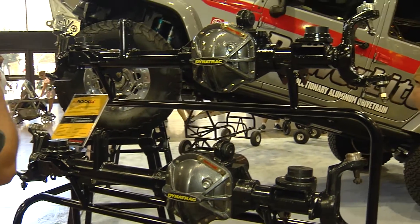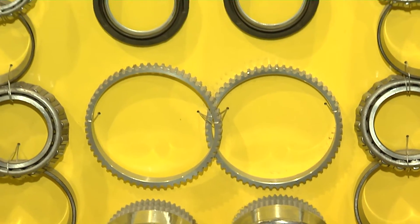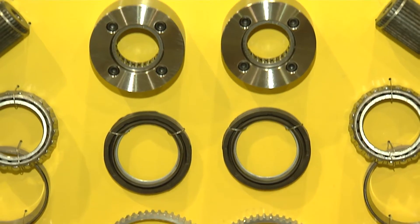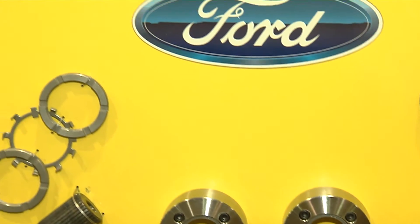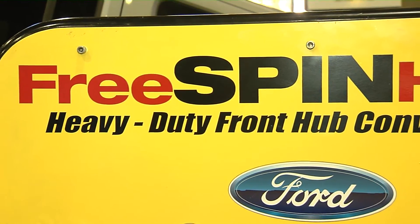We also have some great new products out here that have really taken off this year. We've got a new brake kit out. We also have our traditional free-spin kit, which is right behind you here. That's a great addition for anybody with a full-size diesel pickup. It adds fuel economy, and we've got some new pricing on that — a lot of folks are really excited about it. Let's go check some of those products out.